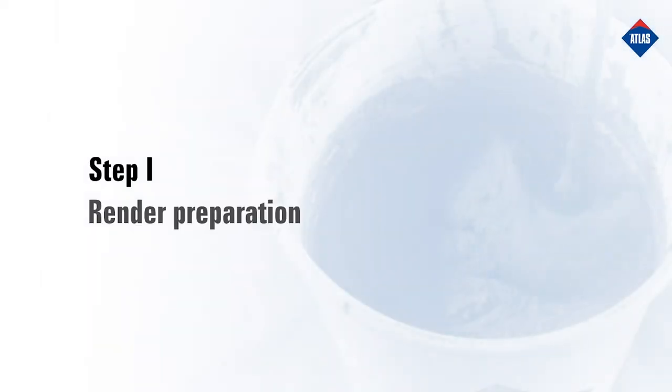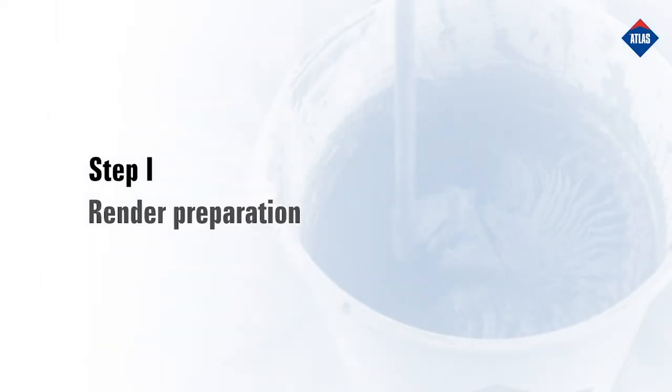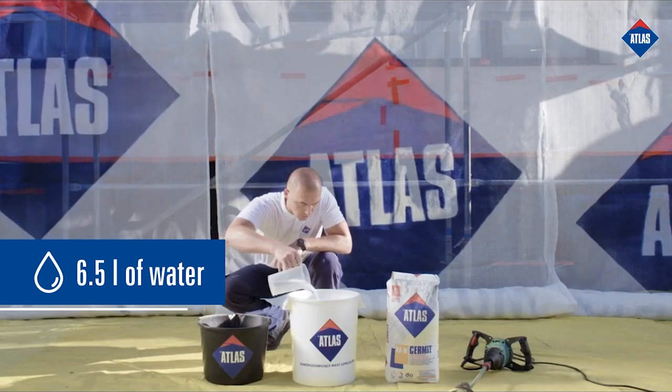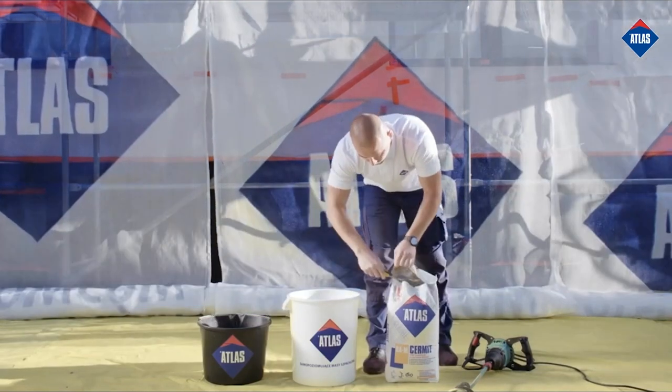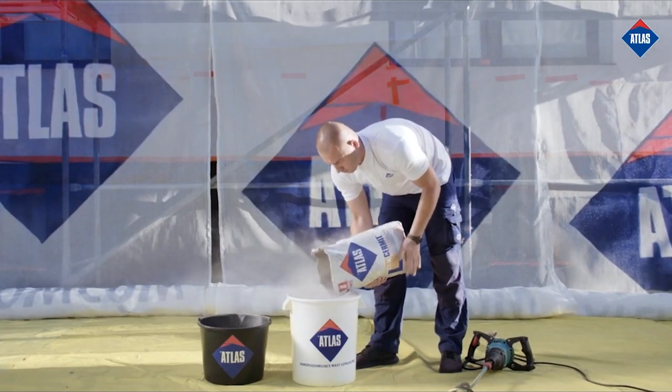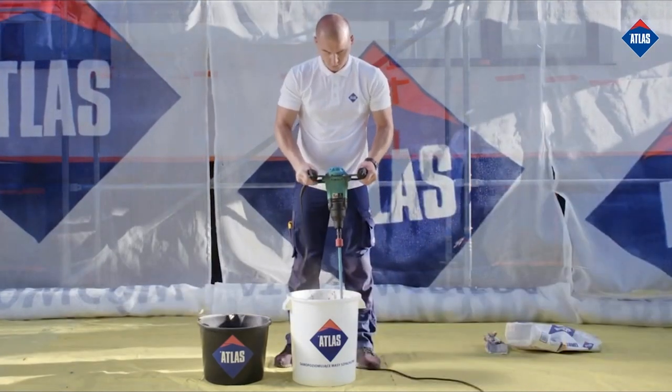Step 1: Preparing the Render. Measure 6.5 liters of water into the bucket prepared beforehand. Then add the entire package of Atlas Cermit BAM render to the water and mix thoroughly until a homogeneous mass is obtained.